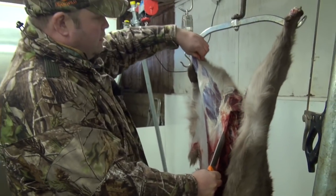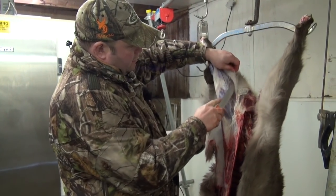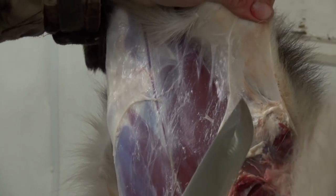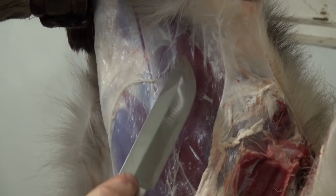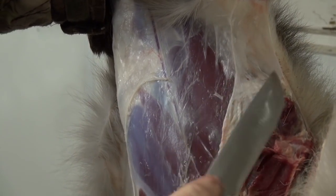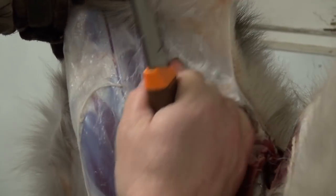Then we're going to do the inside. Just loosen it and get it in the right skin. See the difference between the right skin and the wrong skin — that's the right skin there and that's what we call the wrong skin. You can see how it's pulling the fat away from the flesh there, so I'm going to try and work that back.